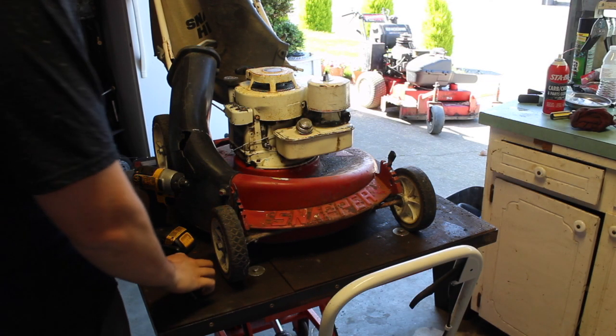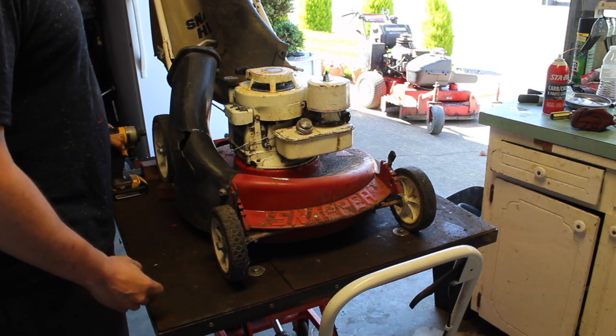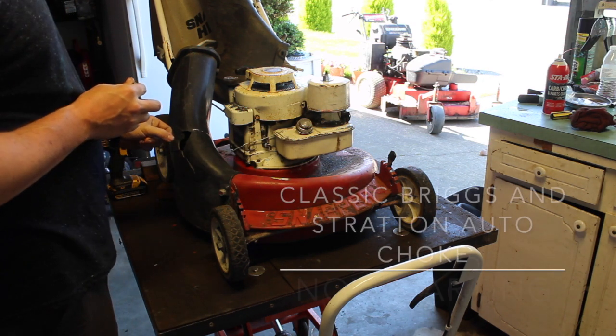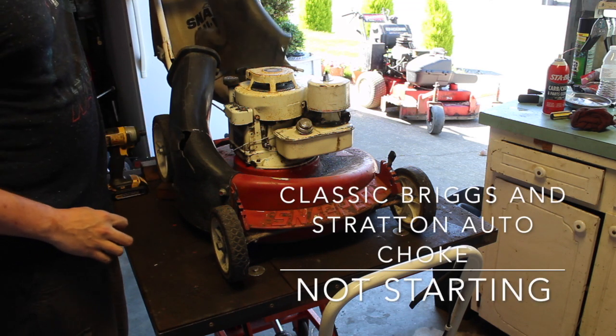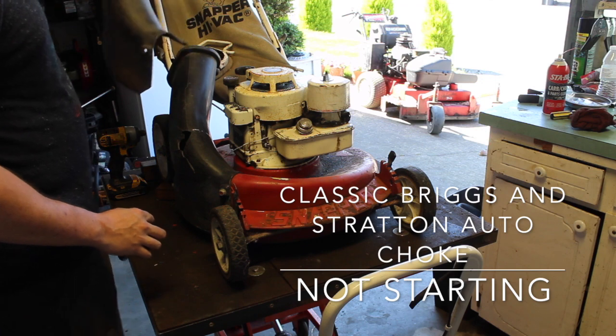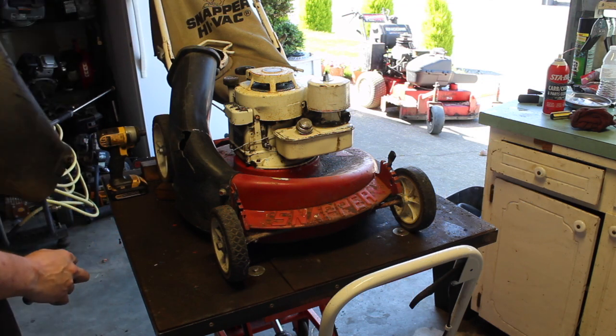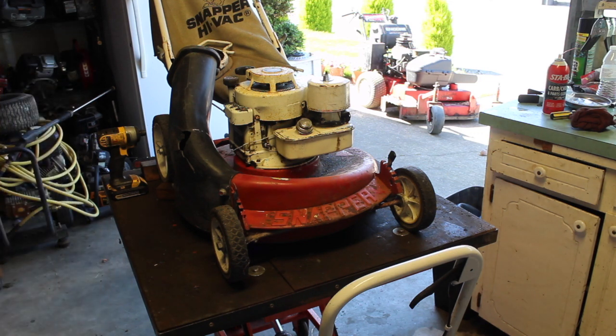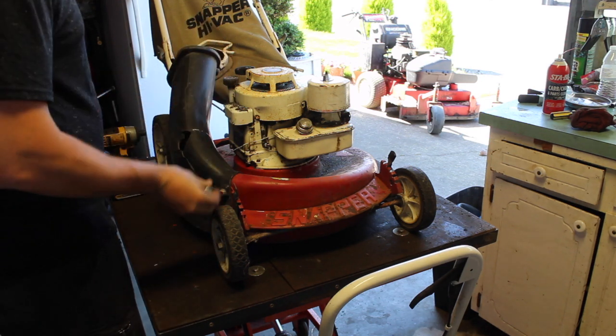Hey everyone. Today there's an older Snapper, non-self-propelled. It has the bag, but this has a hole in it. It also came with an extra side chute that connects to the bag. So if the engine runs fine, we will be putting this on and recycling the other one.